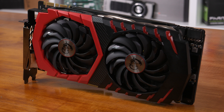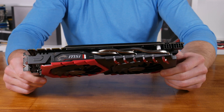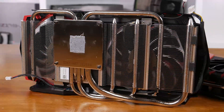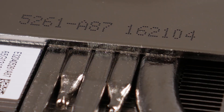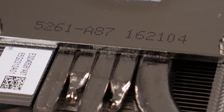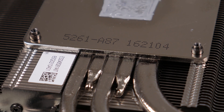Instead we have a 42mm wide dual slot card, and despite that it still manages to squeeze in two large fans on top of a rather big heat sink supported by five nickel plated copper heat pipes. These heat pipes have been smoothed on the base of the heat sink to ensure maximum contact with the nickel plated copper base plate.